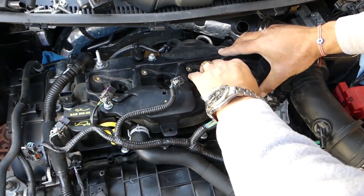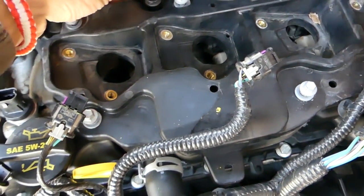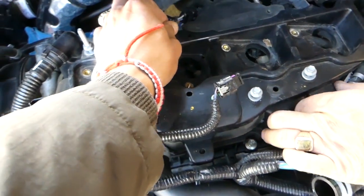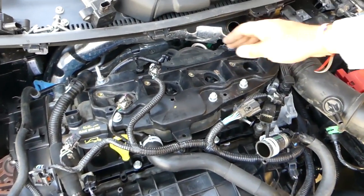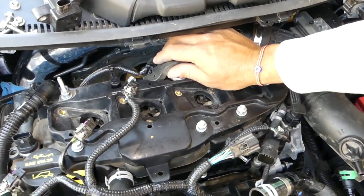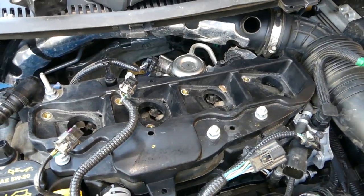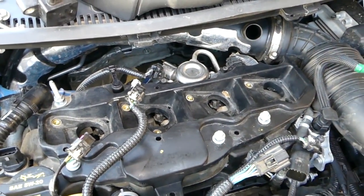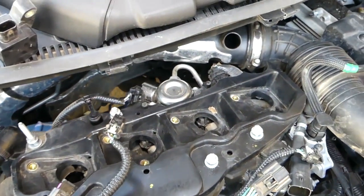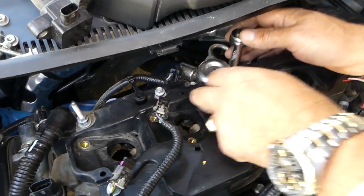The nut is coming out — just a regular 10mm. Let's see if we can lift it up now or if something is still holding. It looks like we still have something holding. You need to lift that seal up and there are two more bolts — those will be 8mm, actually let's see — yep, they're 7mm.